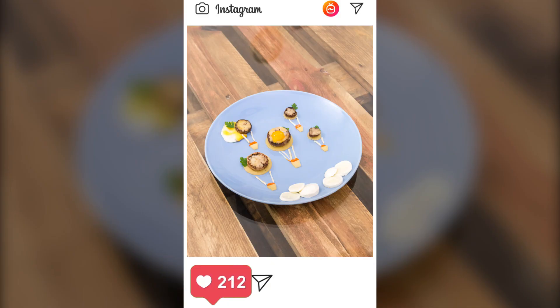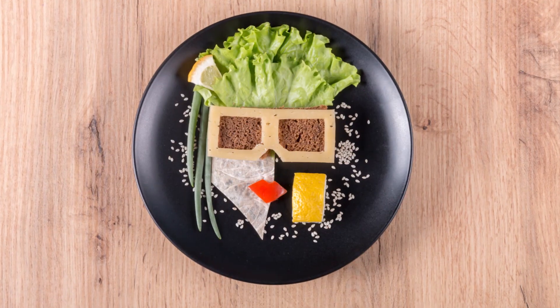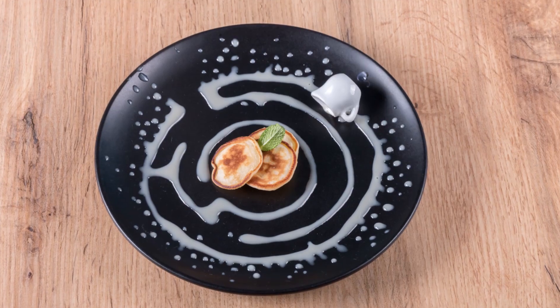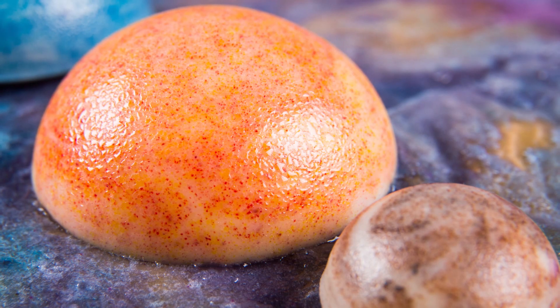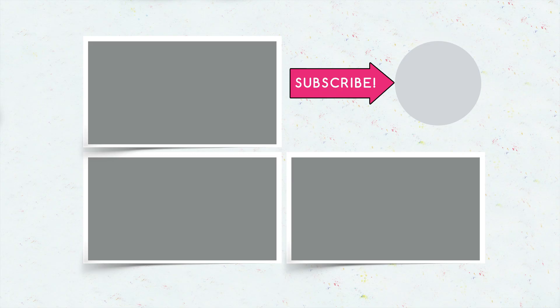Going up are the likes on her photo! Did you like our delicious pictures? Let us know in the comments which dish you would turn into a masterpiece! Don't forget to give this video a thumbs up, subscribe to our channel, and click on the bell so that you don't miss new food art recipes on Troom Troom!